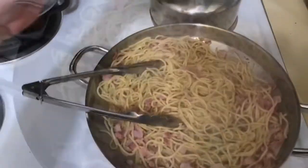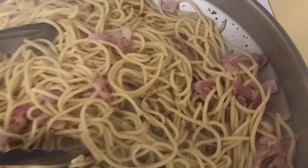Move it around. Just add a little salt, not too much — the bacon has a lot of flavor and salt already.